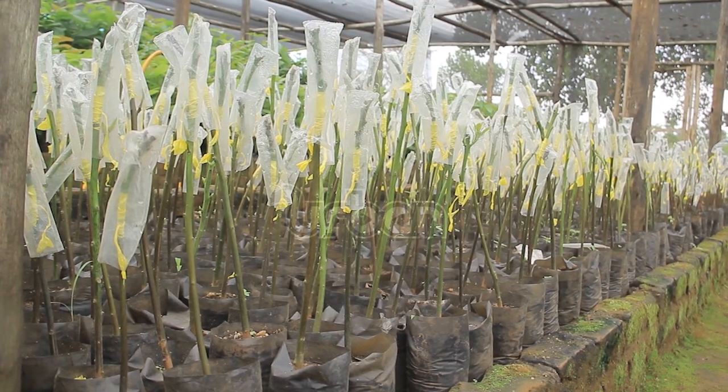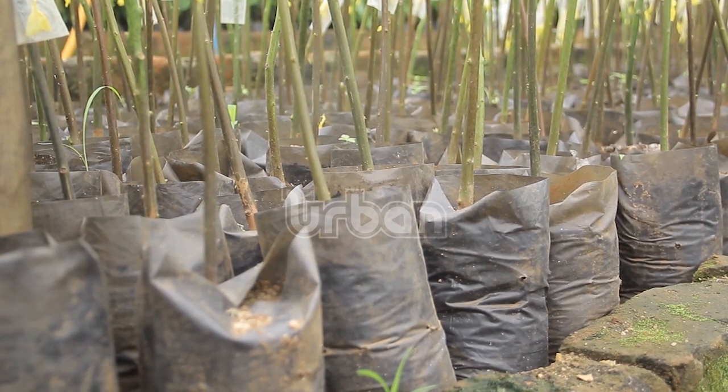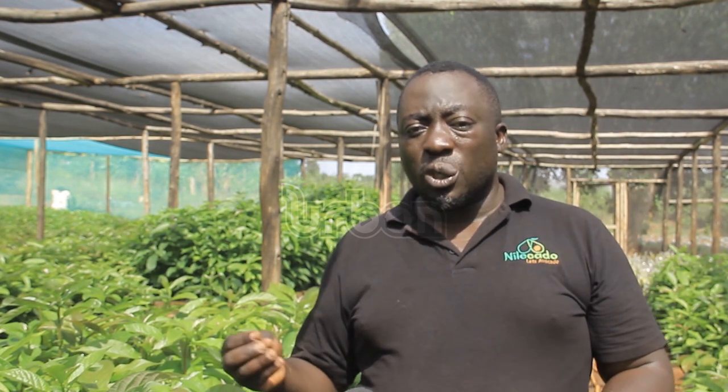Mogambwa explains how the avocado nursery was set up and how long it takes to transfer the plants into the garden. Avocado takes from seed to the farm around eight months. We source our avocado seeds from different zones in this country, but largely from the West Nile and around Gomba, where we have trees we've purchased and tested to give us good fruit.